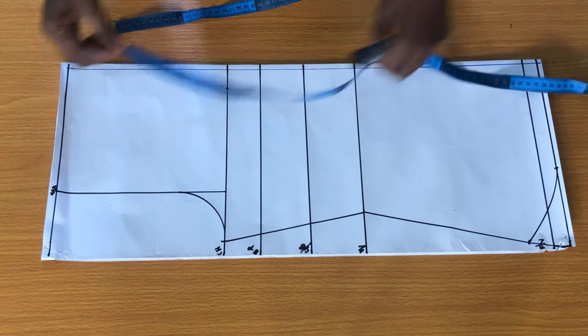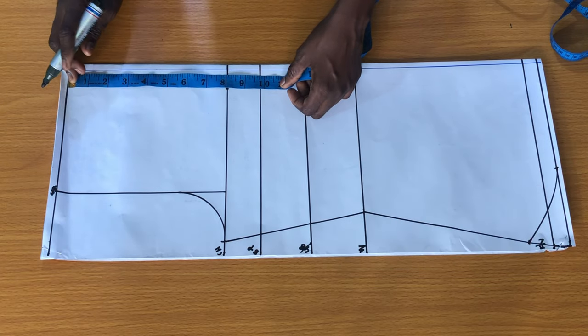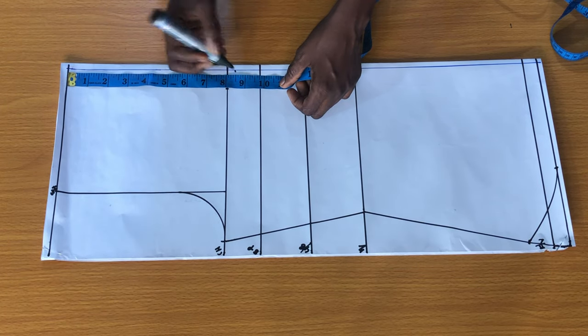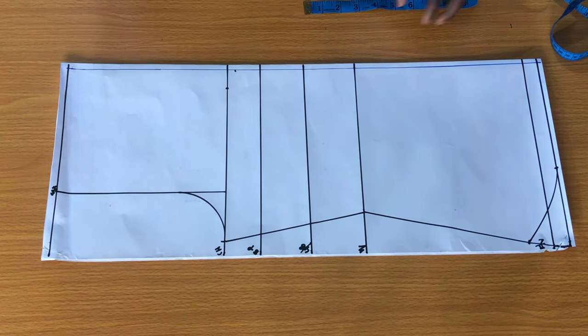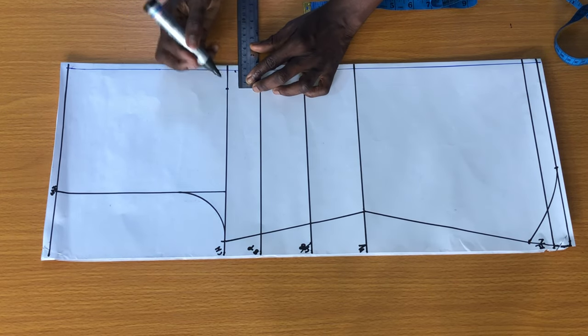I want the center of the corset to be a bit down so it gives me a sweetheart shape. Placing my tape on the shoulder line to the chest line I have eight inches, but I would like to use 8.5 inches. Now extend the points to one inch.